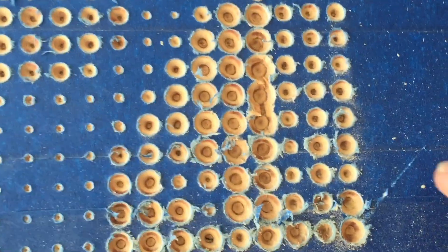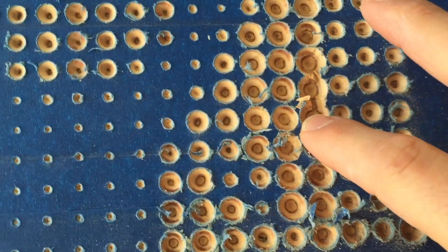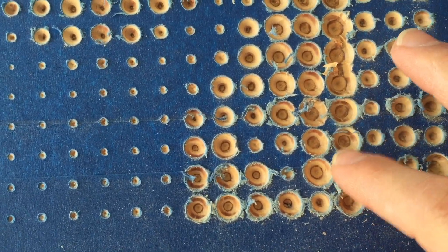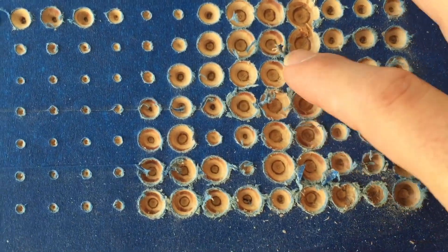Here's the problem area right in here — it was definitely making very loud junk noises when it was cutting this.